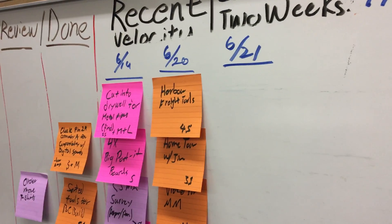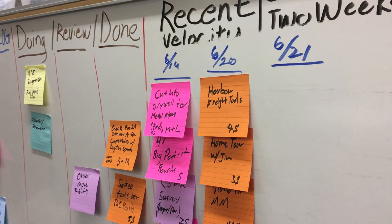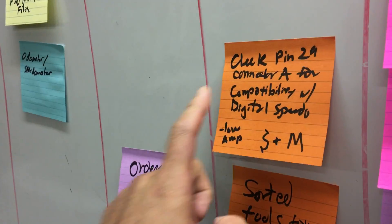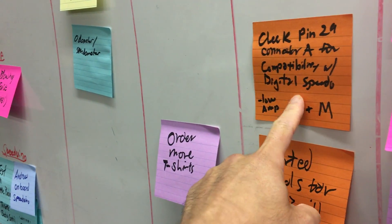Wednesday June 21st 2017, this is William Neewing, Linwood Washington, Team Wikispeed headquarters. Today Eli and I will check more on pin 29 on connector A for compatibility with our digital speedo.